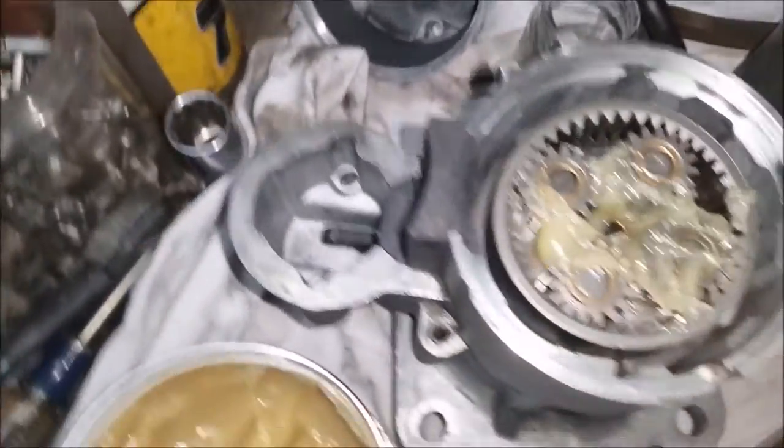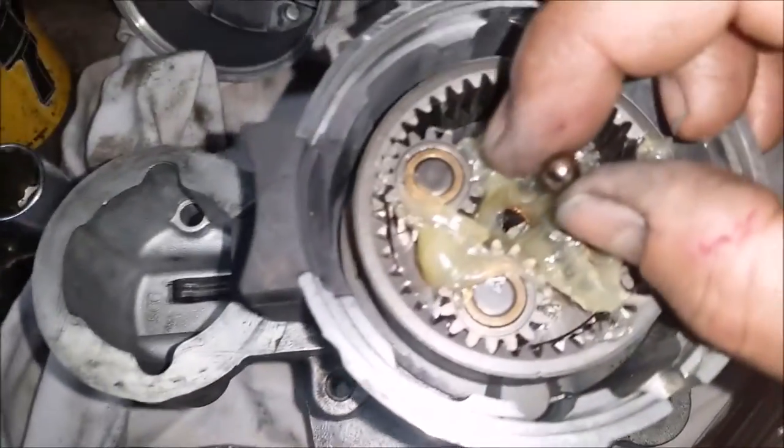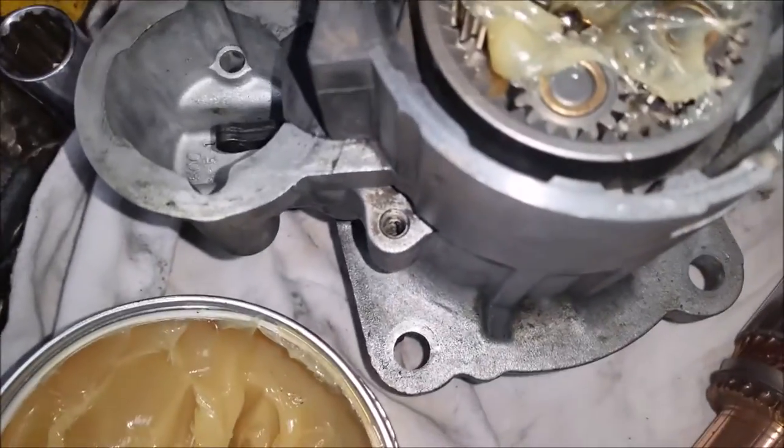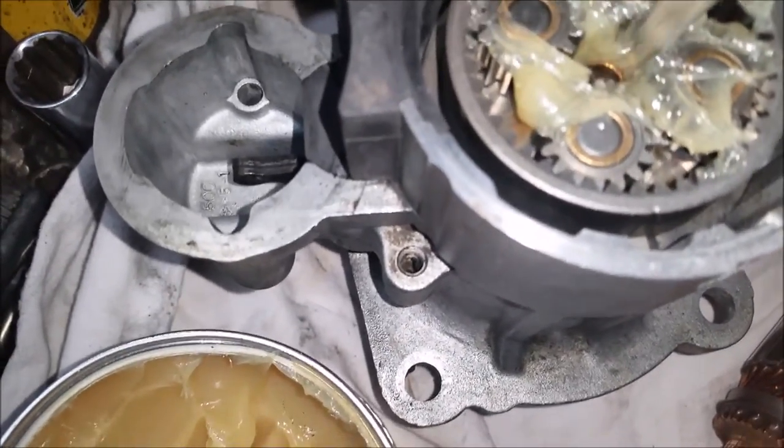I got some grease in there — I just squished it around in there. Then all you have to do is get your little BB, drop your BB in your hole, use the screwdriver, throw a screwdriver in there.